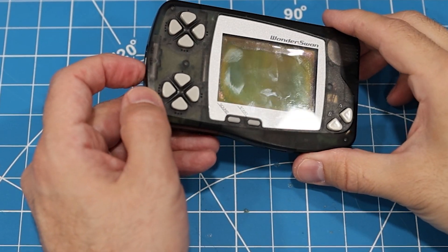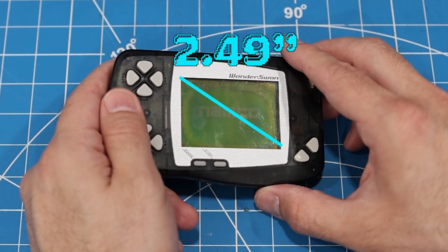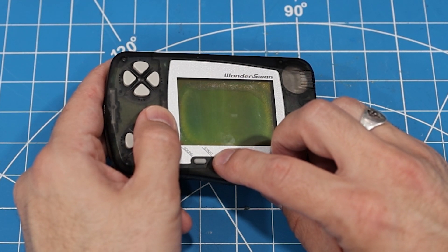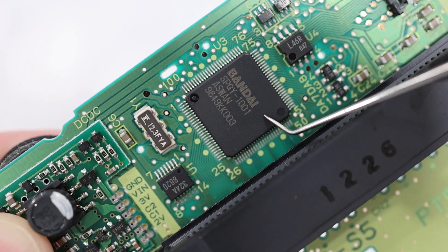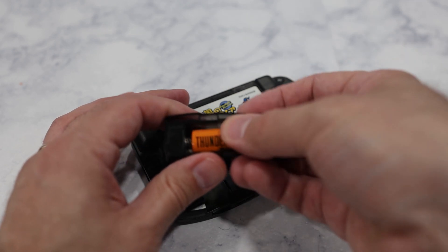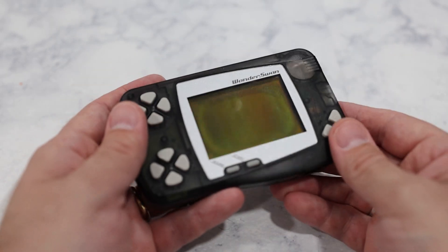What I have here today is an original monochrome WonderSwan. The monochrome LCD measures around 2.5 inches diagonally with a 244 by 144 pixel resolution, and it's capable of displaying up to eight shades of gray. All three versions of the WonderSwan are powered by a custom chip made by Bandai, based on the popular NEC V30. The unit I'm working on today does technically work, but there are two problems with it. First, there's no audio, so we'll pop it open and see if we can figure out what's causing that.